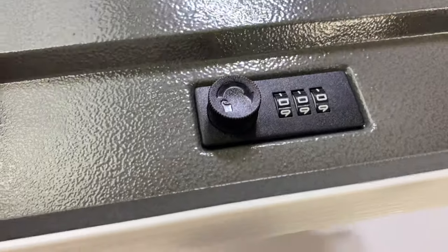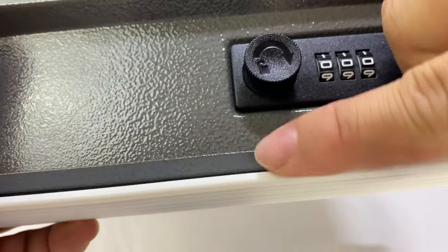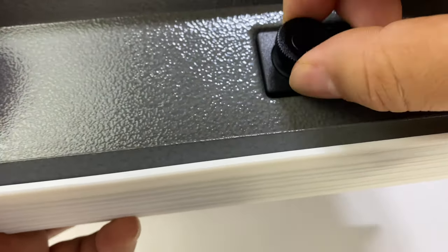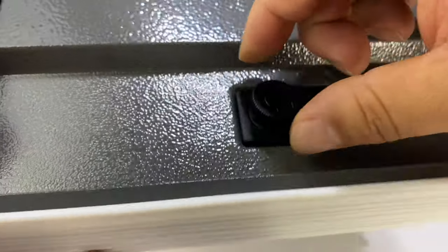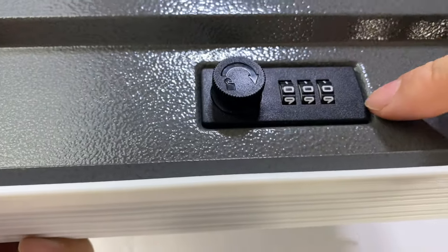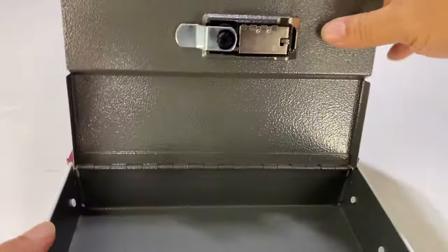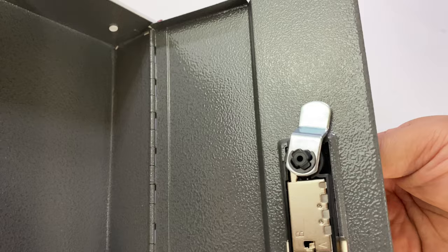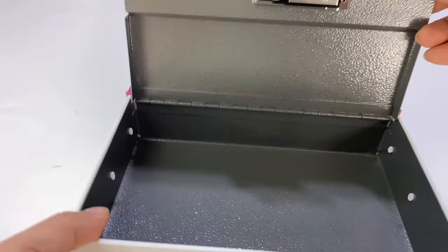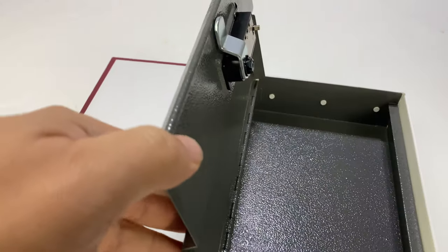Most interesting is that it does have a combination lock. When you get it, it's set to zero-zero-zero. There's a little latch that keeps it closed — if I lock it and try to pull it up, it won't come up. But if I turn it to unlock, it moves the latch out of the way. Because the combination is zero-zero-zero when you buy it, the lid will lift up, and you can see how the latch works — locked, unlocked, locked, unlocked.